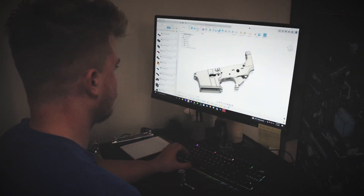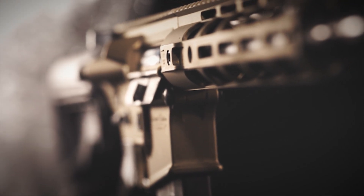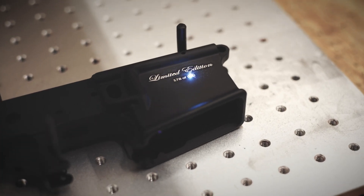The limited edition includes a wide range of special features beginning with the burnt bronze Cerakote. Each lower has a custom deep engraving with the limited edition and a one-of-250 unique serial number on the lower.